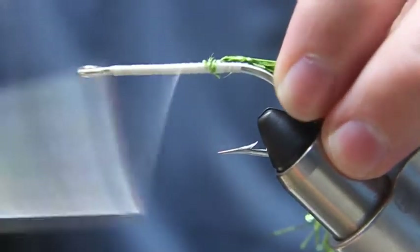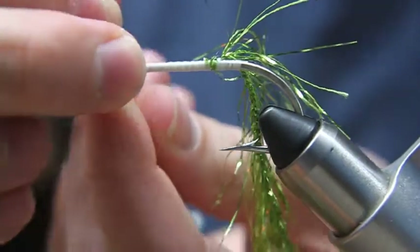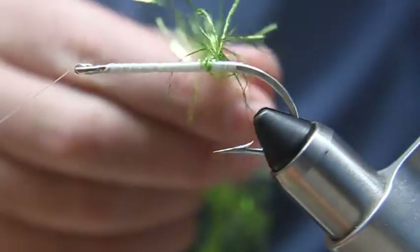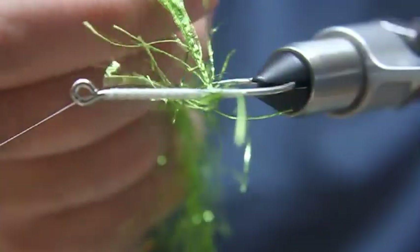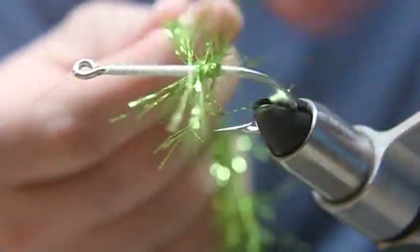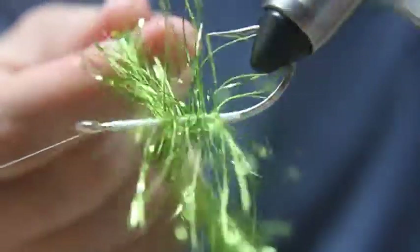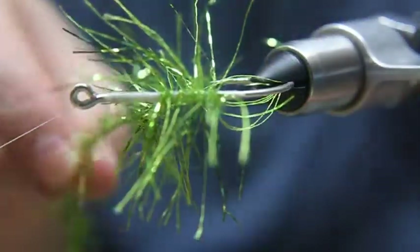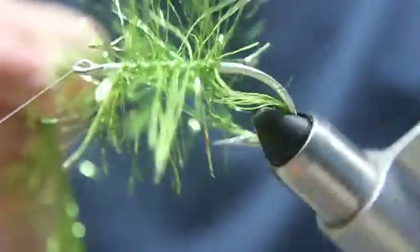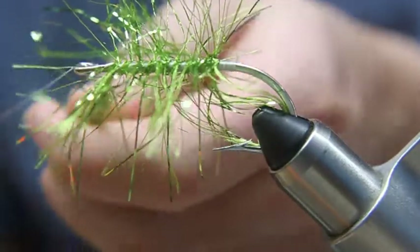You can see it. I'm going to throw it back to the front here. The best way I've found to wrap this is to use a bobbin cradle, so we'll use the bobbin cradle and we're just going to start wrapping it around, just so you can see how this looks on the hook. You can see just how well that looks — how good that looks on the hook — and I've tied a couple of flies with it.